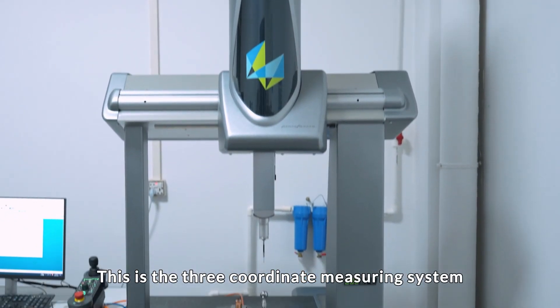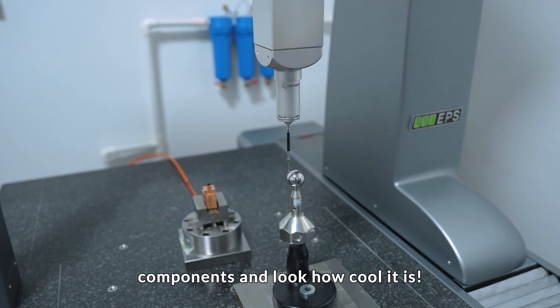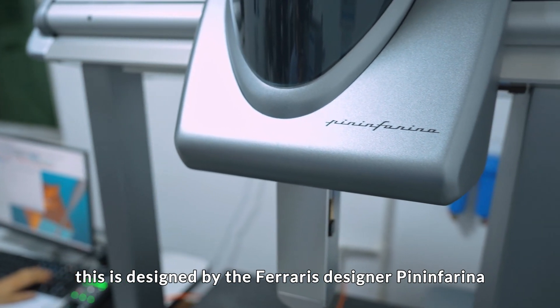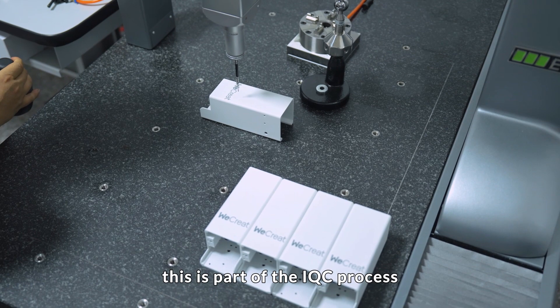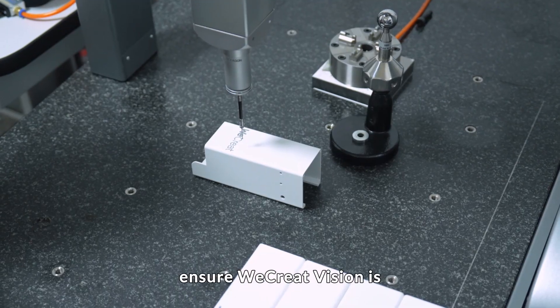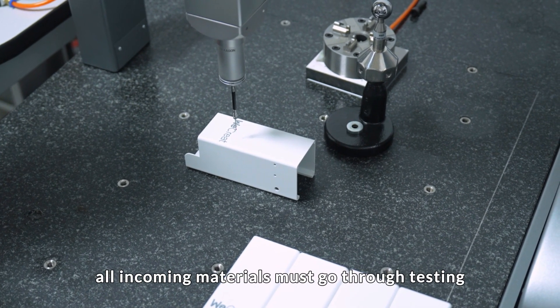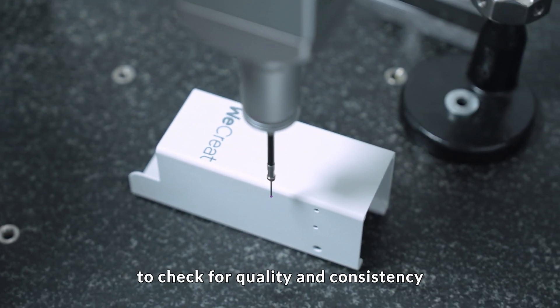This is the three coordinate measuring system. This machine is to make sure the position of different components is accurate. This design is by Ferrari's designer Pinin Farina. This is part of the IQC process — it stands for Incoming Quality Control — meaning all incoming materials must go through testing to check for quality and consistency to ensure Wikrit Vision is produced to the highest standards.